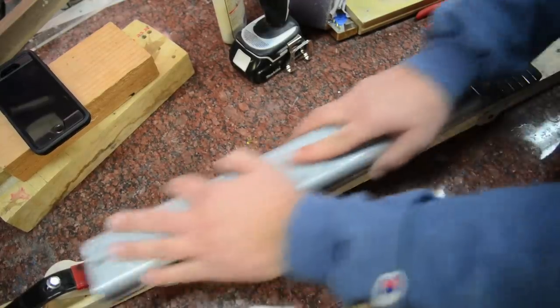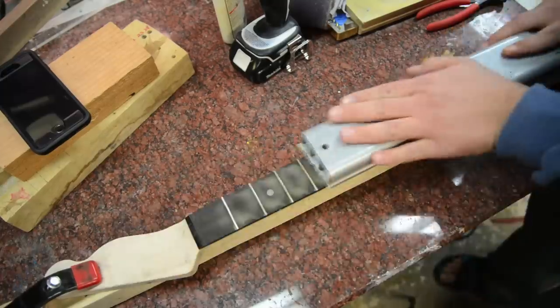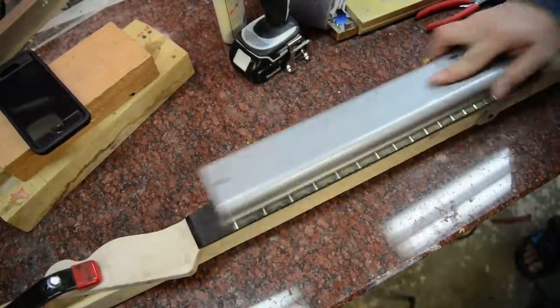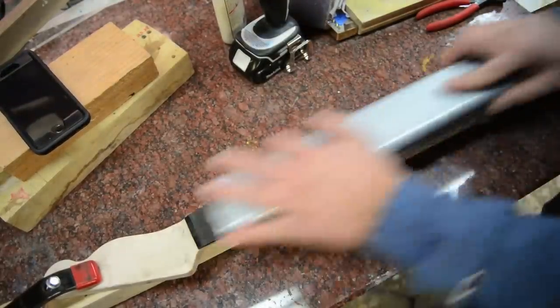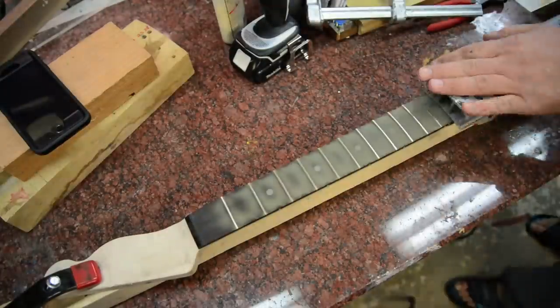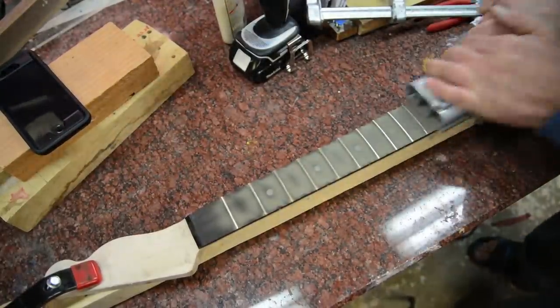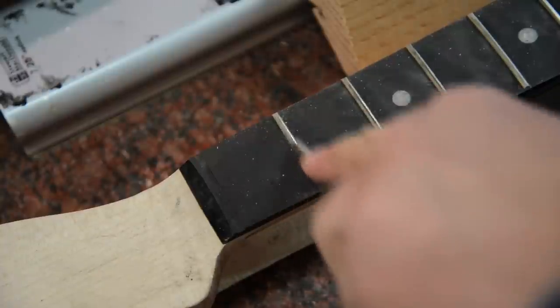You really don't need to take that much off if your fretboard is nice and level — you don't have a whole lot of sanding to do. This didn't take that long using 320 grit. I think here I actually probably sanded too much, so after you level the frets you've got to go back and re-crown them.